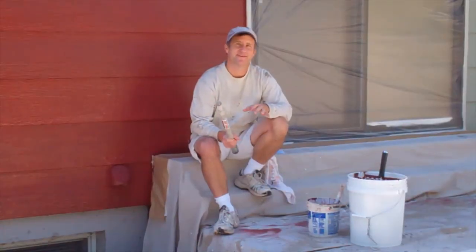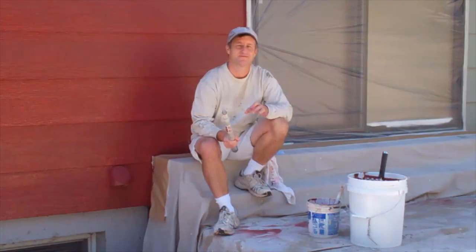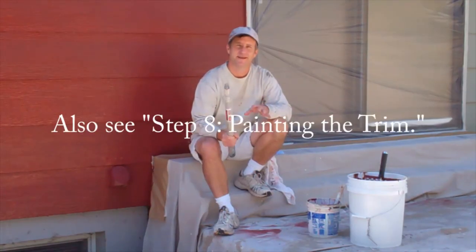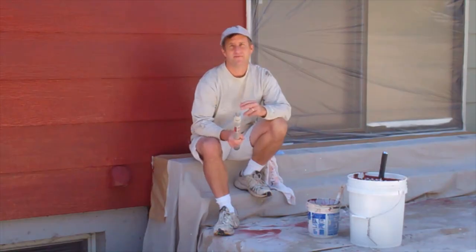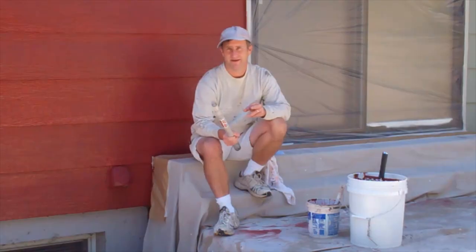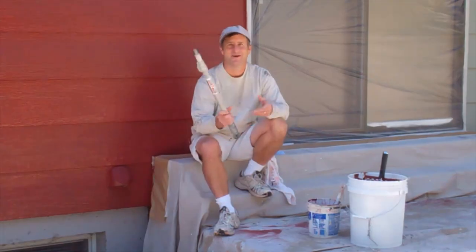So now you know the basic techniques involved if you want to brush and roll the exterior of your house. It's really not that difficult — anybody can do it and it doesn't involve a bunch of expensive equipment. If you want to spray paint your house or are just curious about it, see the video on my website, HowToPaintAHouseRight.com, about spray painting the outside of your house. Also on the website, you'll find a lot of helpful materials and a whole series of videos to help you paint your house right.